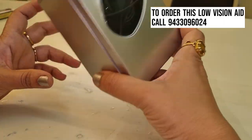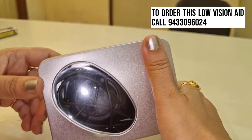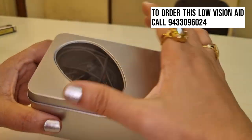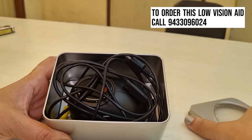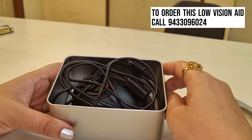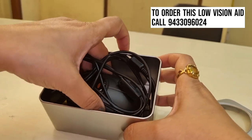Good morning friends. Today we are going to learn about a device used by low vision people. It is called the mouse. This device is used by patients who want to read text and use a big screen like a television screen. This low vision aid is used on a TV screen.